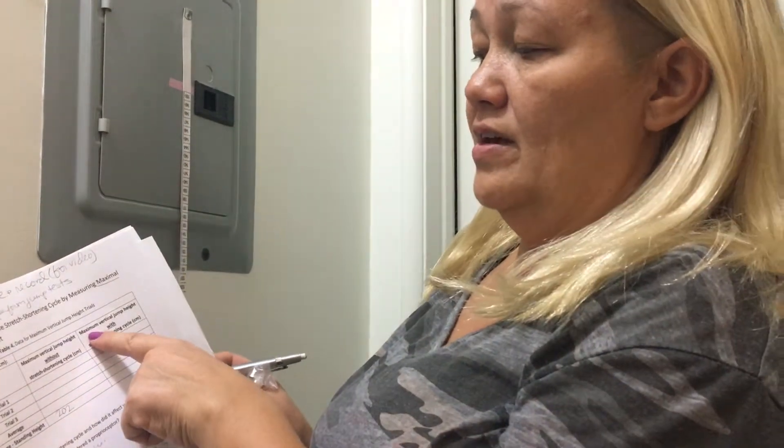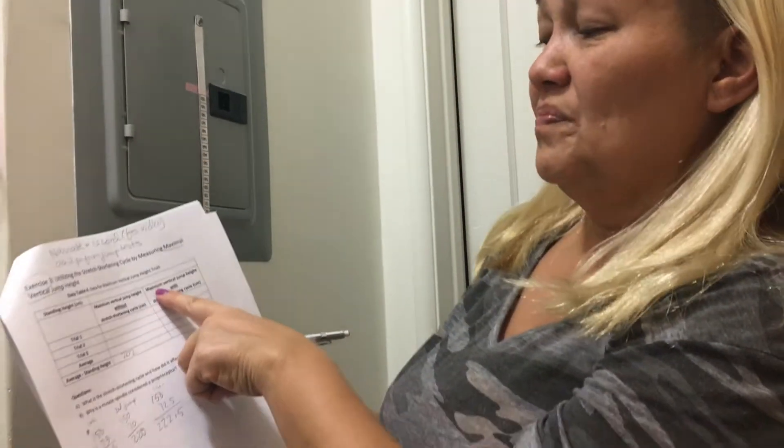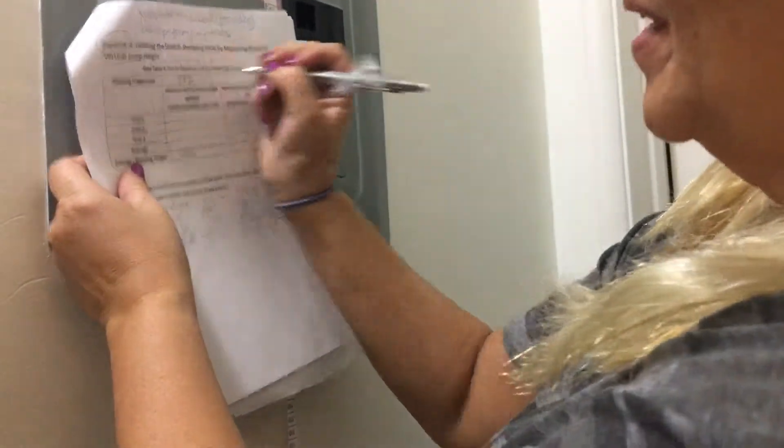So now I'm going to input all this information into the maximum vertical jump height without the stretch shortening cycle in centimeters, and then put in the maximum vertical jump height with the stretch shortening cycle. I put the standing height in the wrong place, so I'm going to fix that. Then I'll do my averages. That is it for exercise three — I'll go ahead and put that in my lab report, and you'll see that information in there. Thank you.